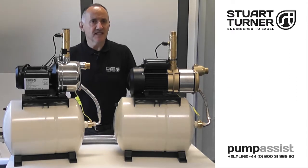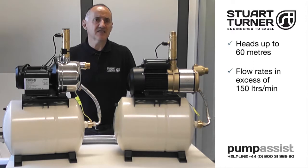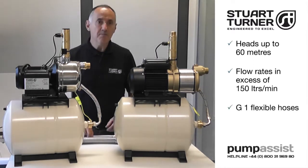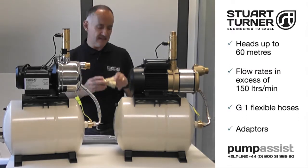Stuart CH pressure sets can provide heads up to 60 metres and flow rates in excess of 150 litres per minute, and are supplied with inch BSP flexible hoses and adapters as standard.